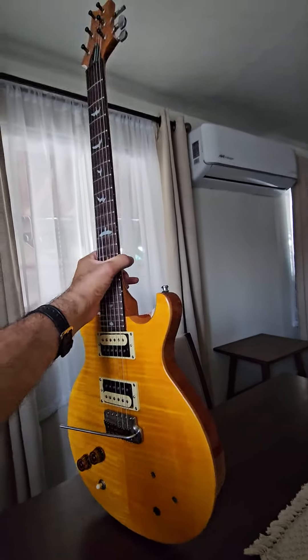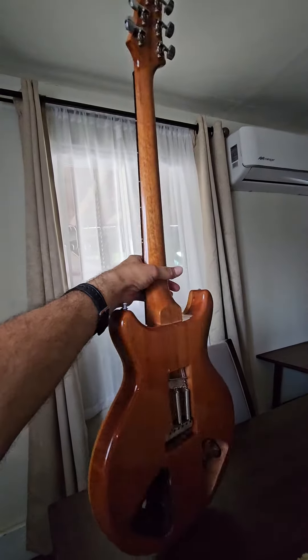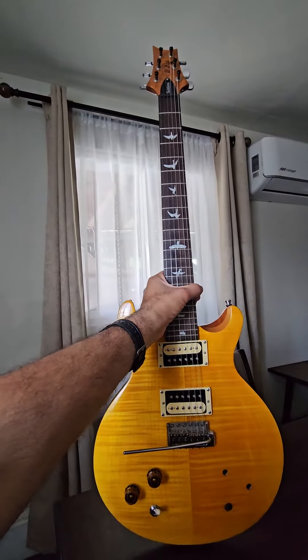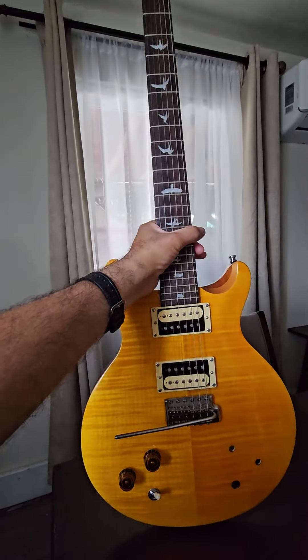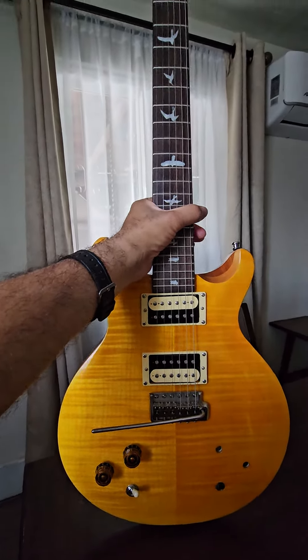Because they're announcing now that you can get a lefty PRS Silver Sky, I'm wondering if one day Mr. Paul Reed Smith will decide to make a left-handed version of this really nice guitar. This neck is better than a regular PRS SE neck in my opinion — it's a little bit wider and it just fits so much nicer. Feels a little vintage-y. So yeah, that's great on the lefty Silver Sky, but still hoping for a lefty Santana.